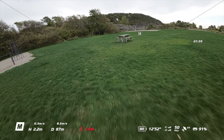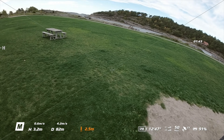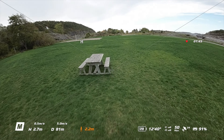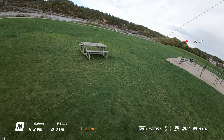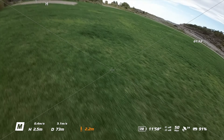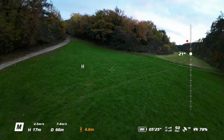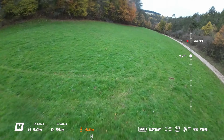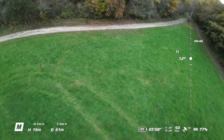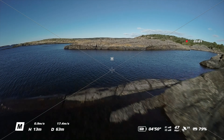Even though this might not be fixable with a firmware update, I hope DJI takes this seriously and looks into solutions to help stabilize the drone when this happens. It's also worth mentioning that this only happens with the DJI FPV controller 2 — if you fly with the motion controller, you will not have this issue. I'll leave Luke's full video in the description below; he also has a pretty good explanation of why this is happening.